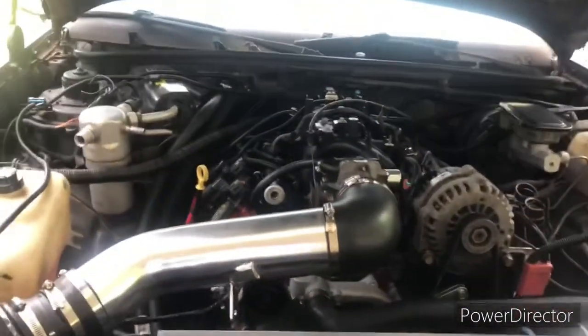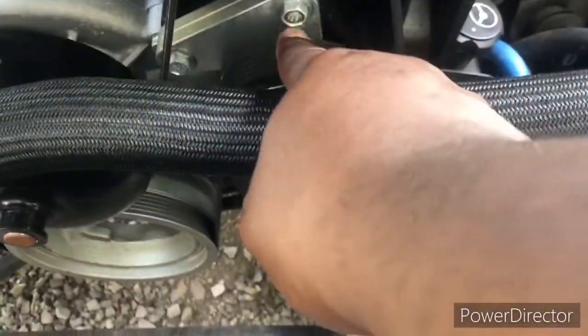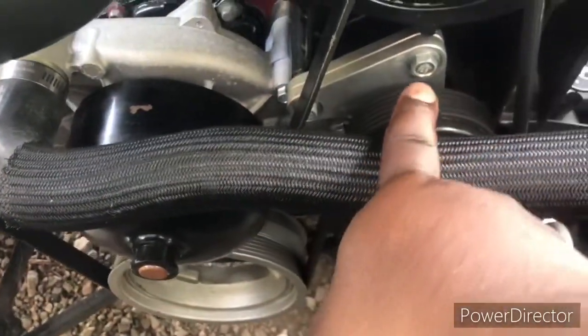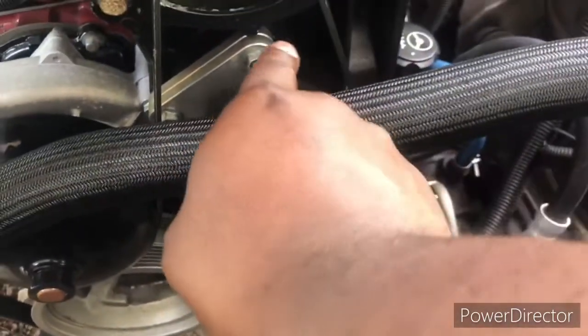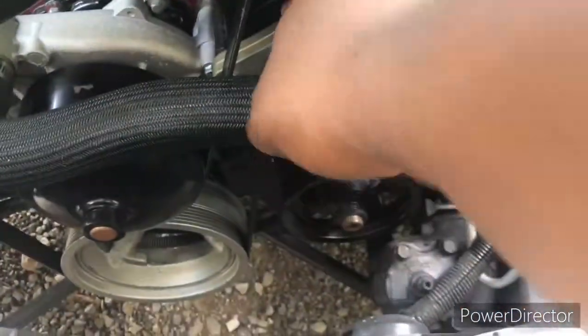I got those adapters off of ICT Billet. I also got this bracket right here off of ICT Billet, because when you use the LS1 water pump, it comes over farther. So you have to cut the little area off of your stock bracket and then get this little piece right here in order to move over the idler to be able to utilize it. I got that bracket off ICT Billet as well.